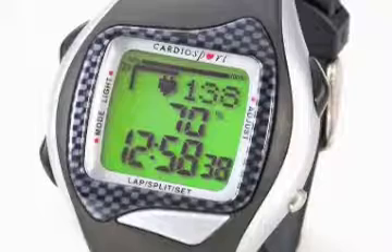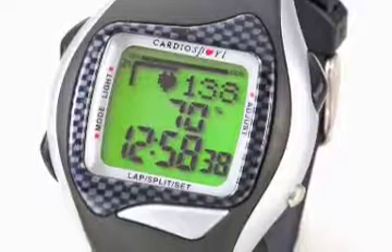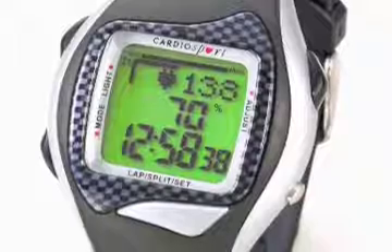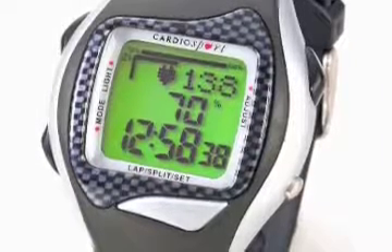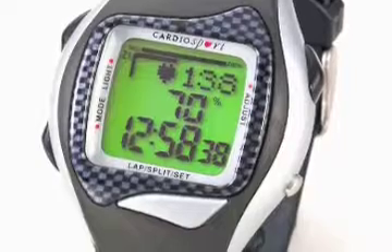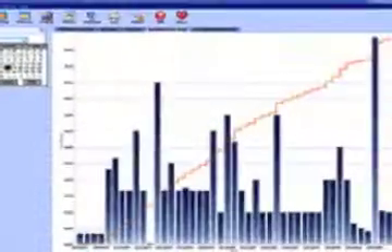Lastly is the high end of the CardioSport line, and that is the GT5. It interfaces with a Windows-based computer — not Macintosh, unfortunately — but with a Windows-based computer you can download the data and produce a variety of graphs and charts as shown here.